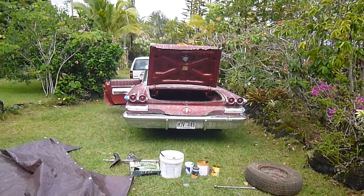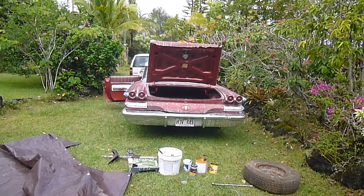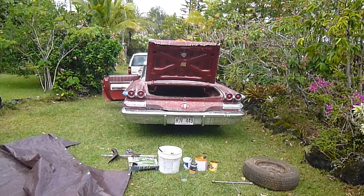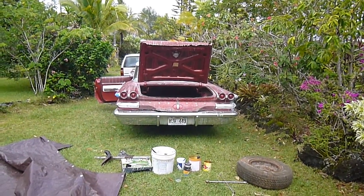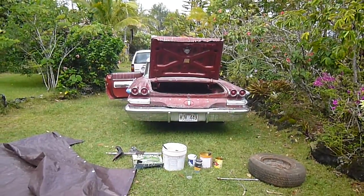Aloha YouTubers, this is Jeff, and I am doing the 1960 Pontiac Ventura restoration. This is part four.